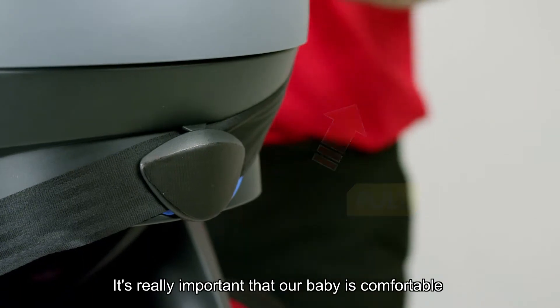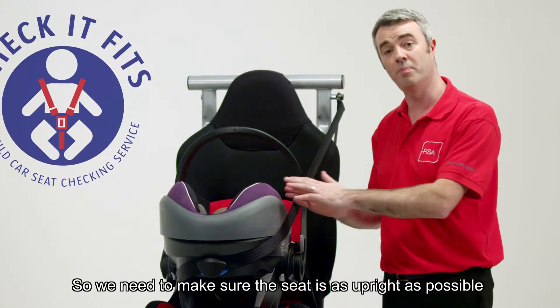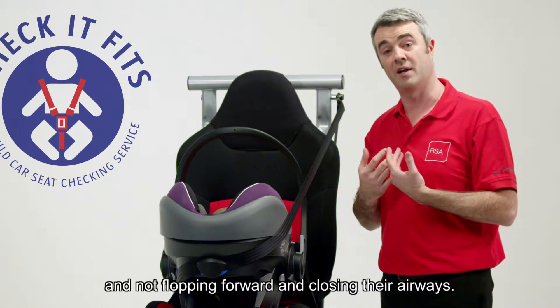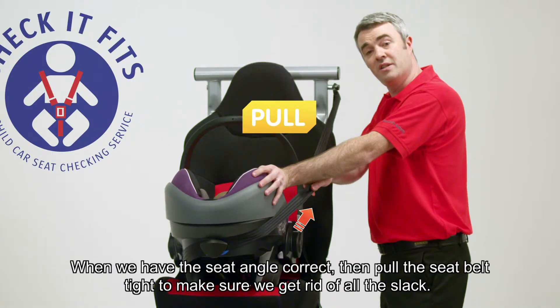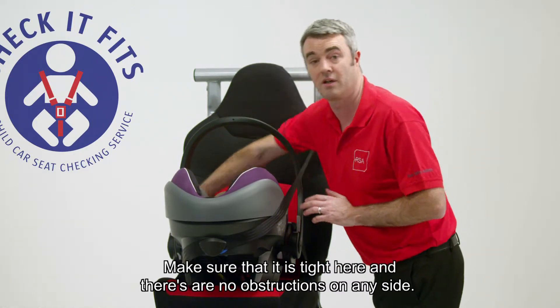It's really important that your baby is comfortable and they can breathe easily, so we need to make sure the seat is as upright as possible, but with the baby's head supported by the back of the seat and not flopping forward closing their airways. When we have the seat angle correct, pull the seatbelt tight to make sure we get rid of all the slack. Make sure it's tight and there are no obstructions on any side.